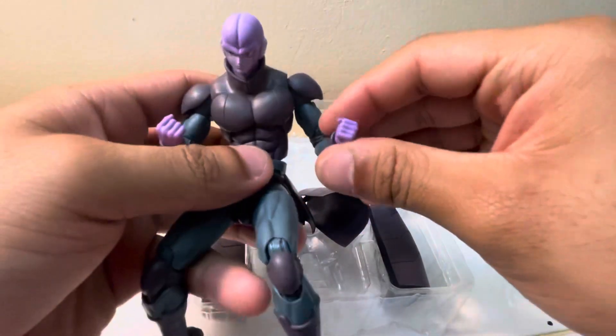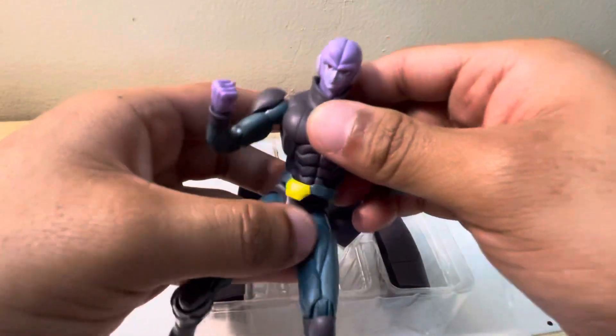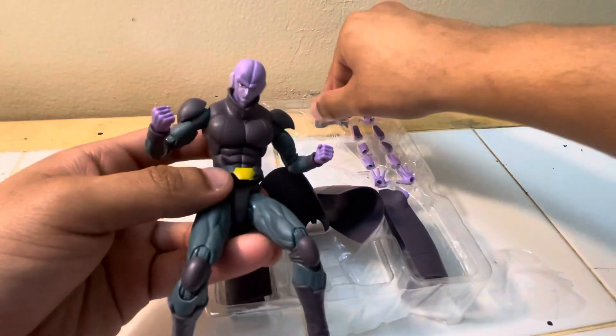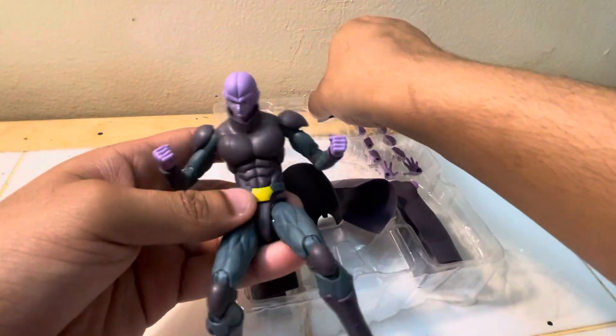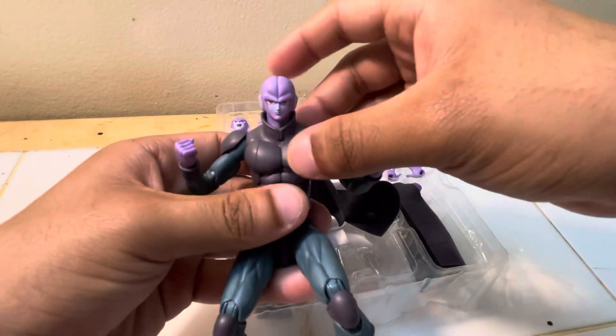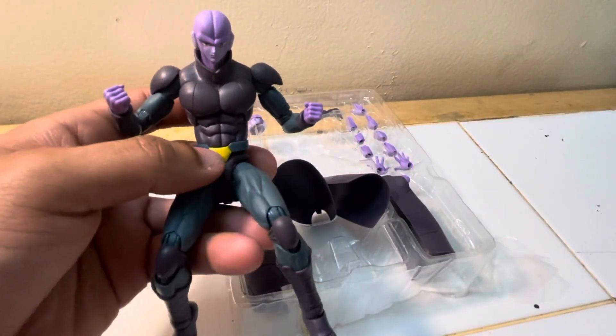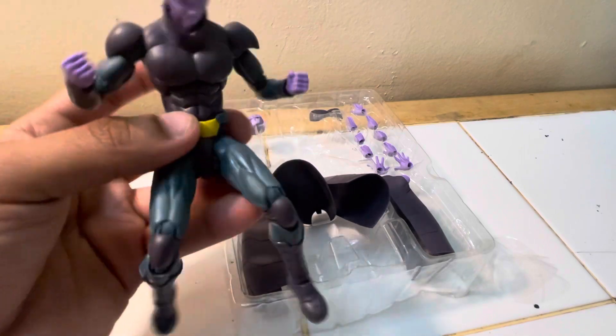This is a pretty good figure. The articulation is pretty spot on. I want to know why he came with two different breastplates though — like is one for attack mode and one for chill mode? I'm not really sure.